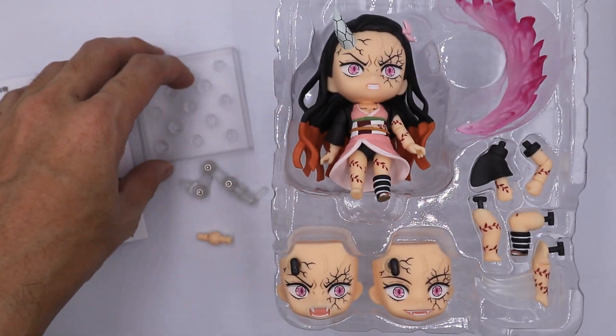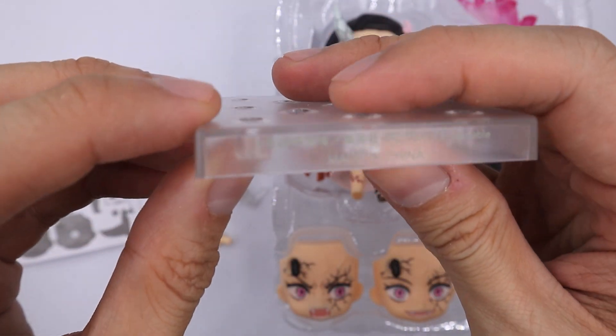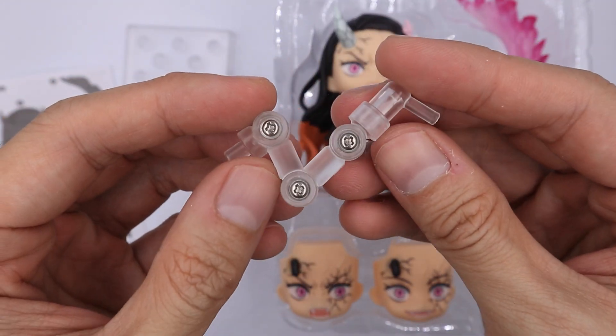Now moving to its base, it comes with this standard nendoroid base. Moving to its stand support, it has a different stand support from other nendoroids.